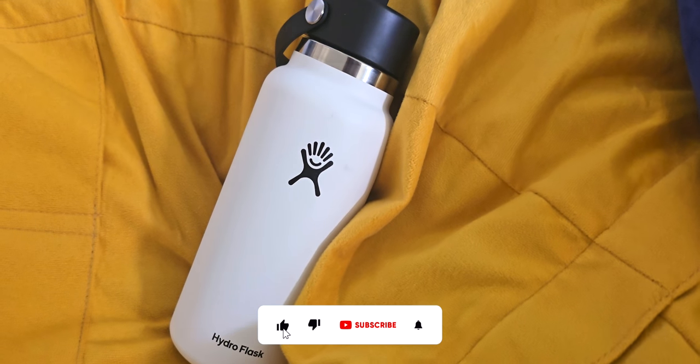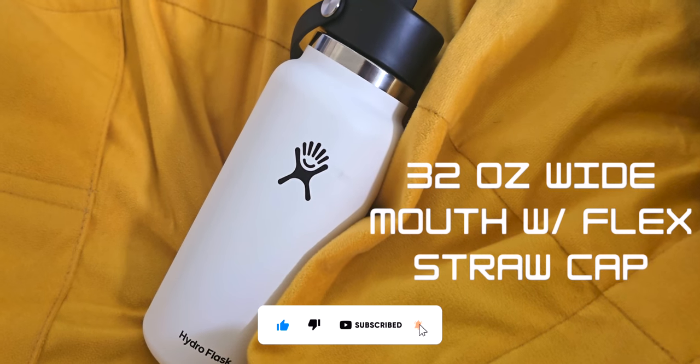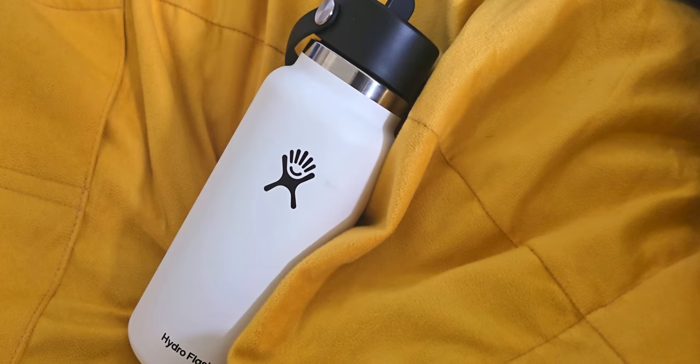Hey guys, I'm Shwaeib. I've had the 32 ounce wide mouth Hydro Flask with a flex straw cap for a few months now and it's been keeping me super hydrated.